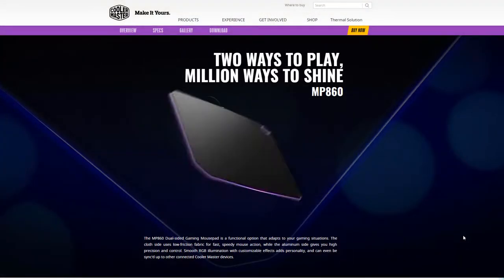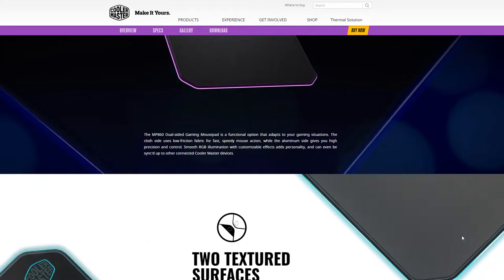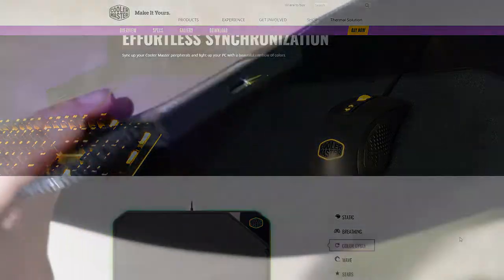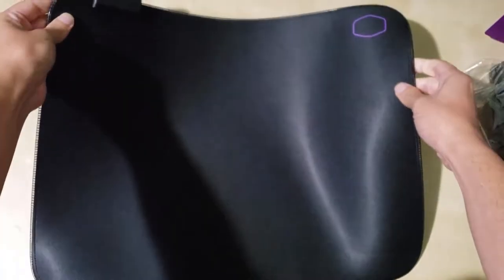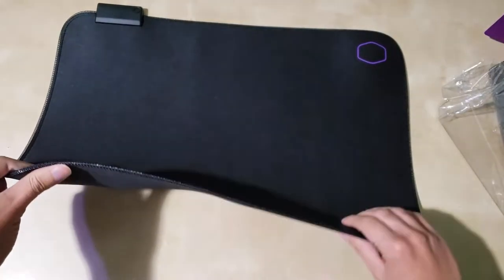Cooler Master didn't send me the one that I originally wanted, but they sent me this one, which is still great. They have very similar features — obviously the other one has more features and more RGB, but this one is fine as well. So that leads me into my disclaimer: Cooler Master sent this mousepad to me for free to do an honest review, and this is not an advertisement video.